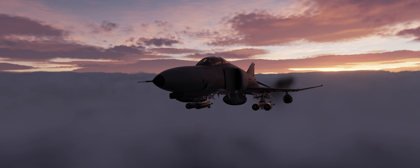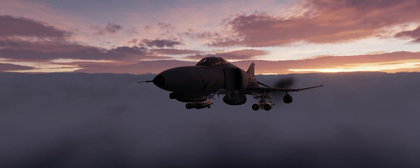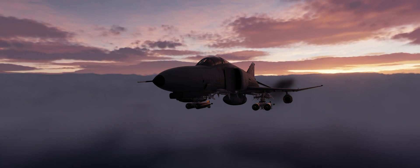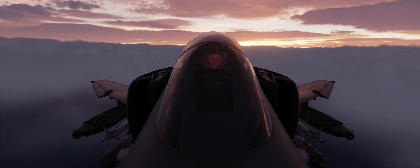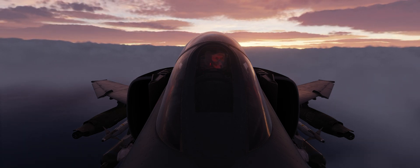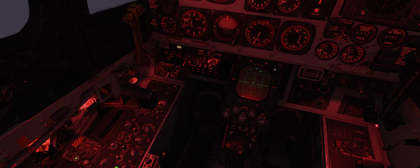Hi and welcome. Part 2 of the F4E air-to-air series discussed how the AimDot is a tool capable of easing the fighter's positioning to intercept a target. This video introduces another instrument available to the crew, useful in specific situations.